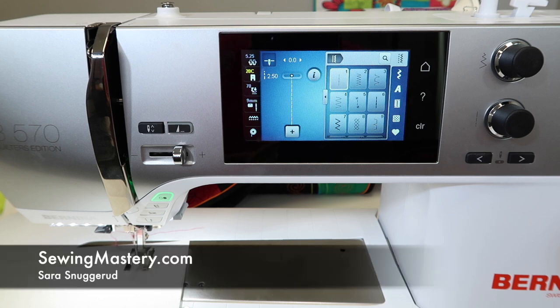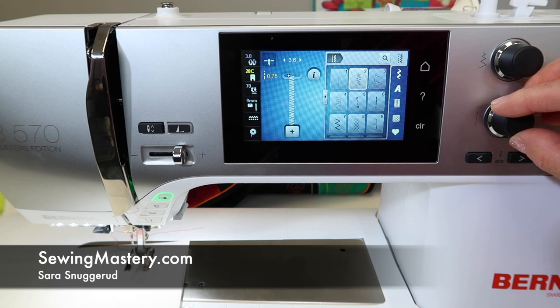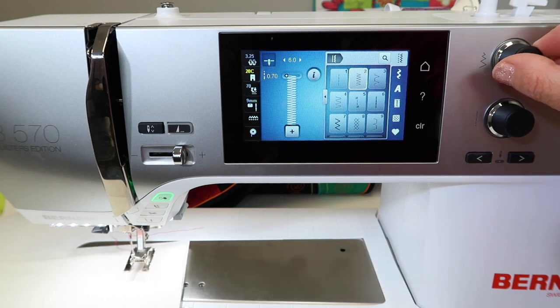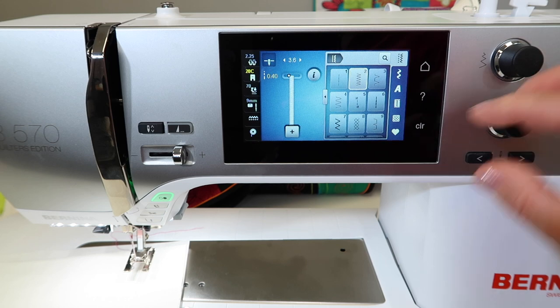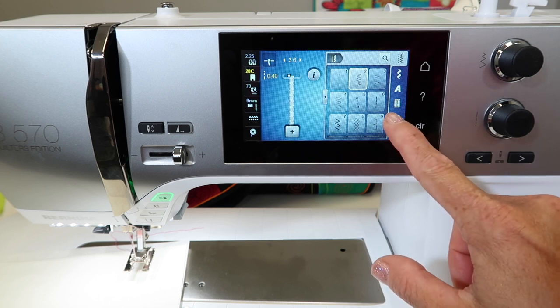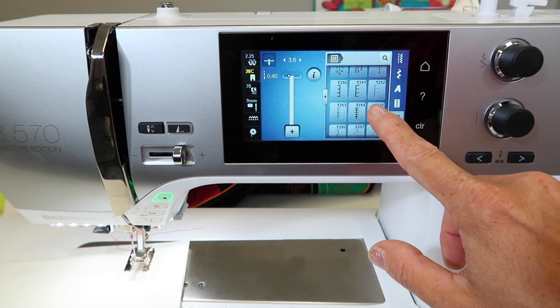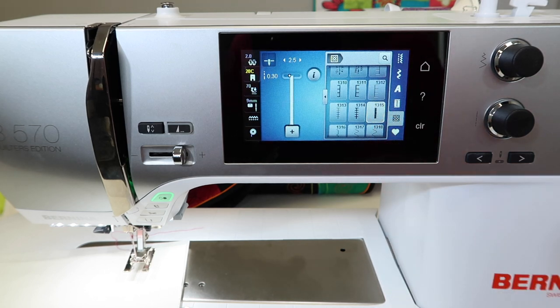There is the perfect satin stitch built into the Bernina 570 Quilters Edition. So many people are used to just taking a zigzag, shortening the stitch length, and making it the width that they want — whether wide or short — and then stitching it with an open toe foot so you can see where you're going. Did you know that if you go to the quilting menu and scroll down a little bit, stitch number 1315 is a built-in satin stitch? It stitches out a little bit differently than your zigzag, and I think once you start stitching it, you'll realize this is the stitch you want to go to.